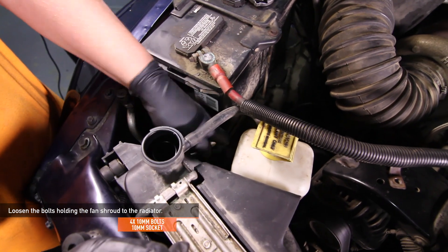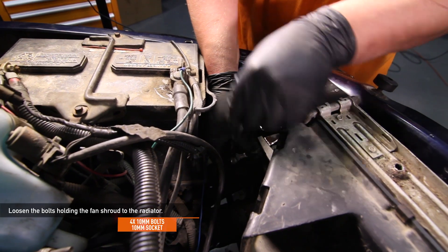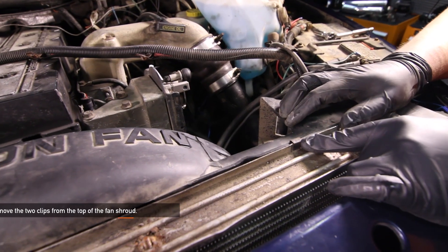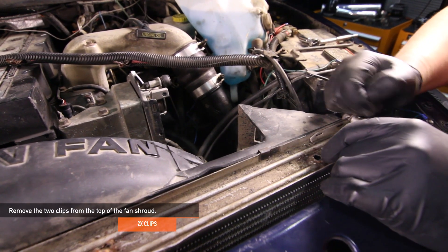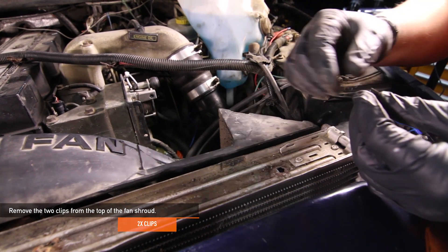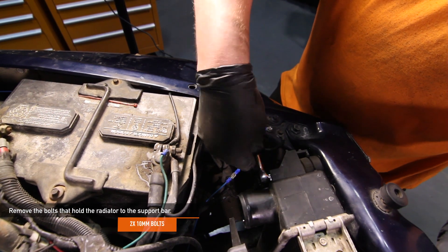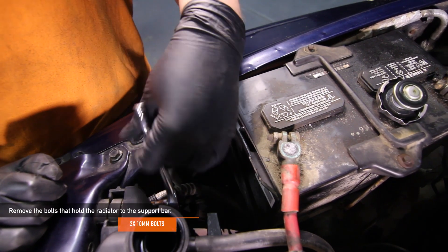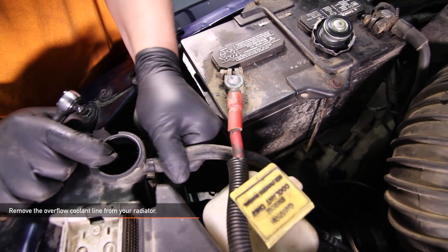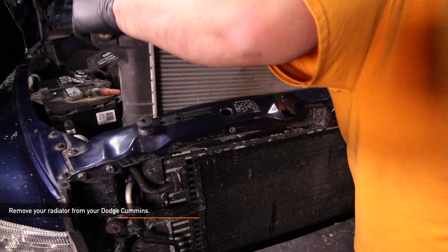Using a 10mm socket, loosen the four 10mm bolts holding the stock fan shroud to your radiator — two bolts on either side. Before setting the fan shroud aside, remove the two clips that hold the fan shroud to the radiator, located on top of the radiator and removed by pulling upward. After the fan shroud is set aside, remove the two longer 10mm bolts that hold the radiator to the support bar. Then on the passenger side, remove the overflow coolant line from your radiator. Now you can remove the radiator from your Dodge Cummins.